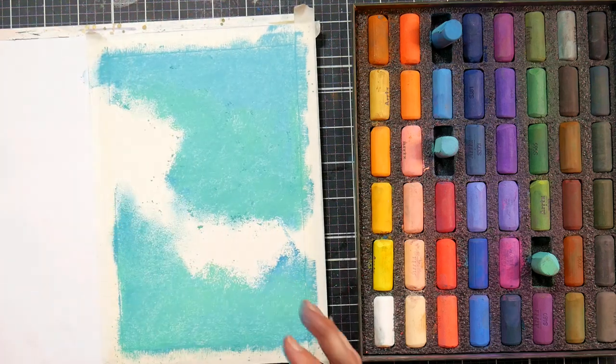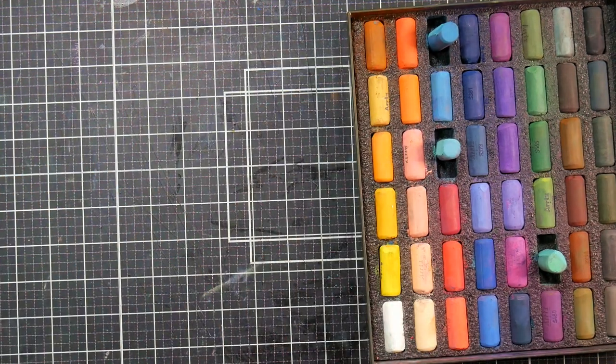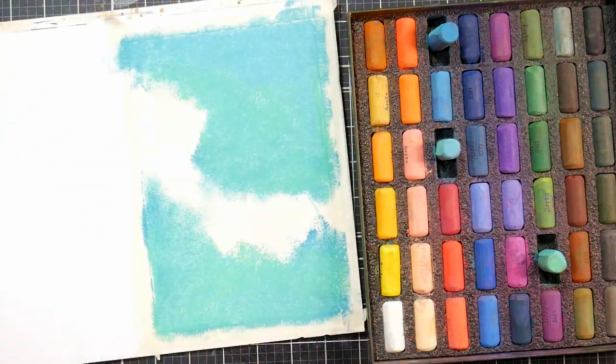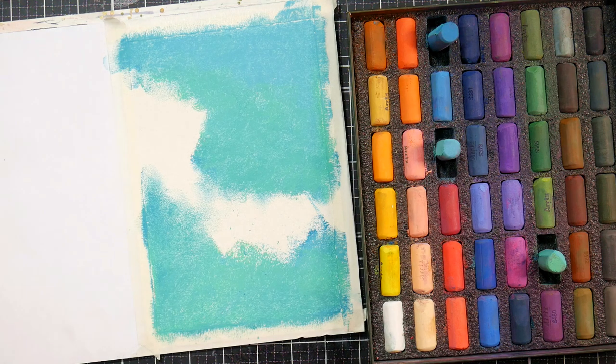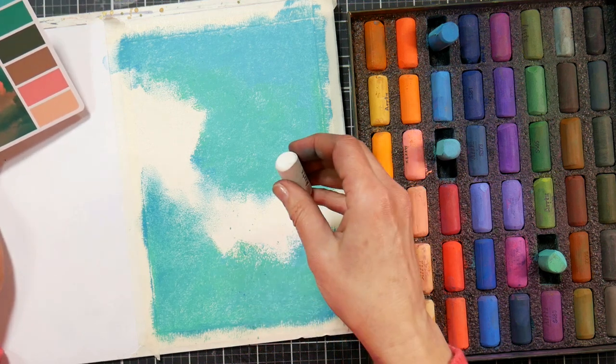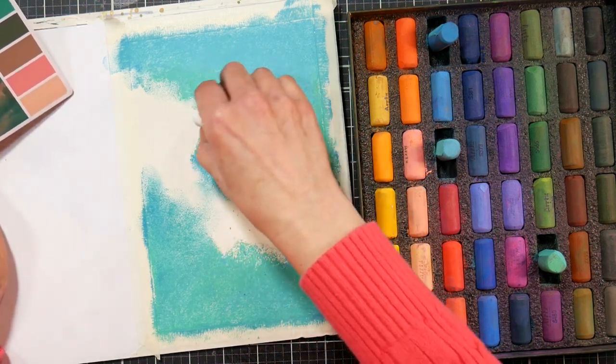I recommend checking this out at Blick Art Materials versus Amazon, because it's about $6 at Blick and like $20 on Amazon. So definitely shop around, because you could pay a little or a lot for it, and I would always recommend you get the better price.